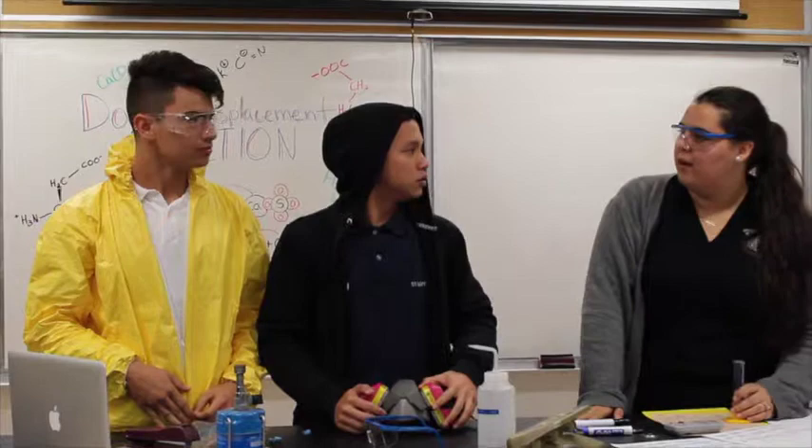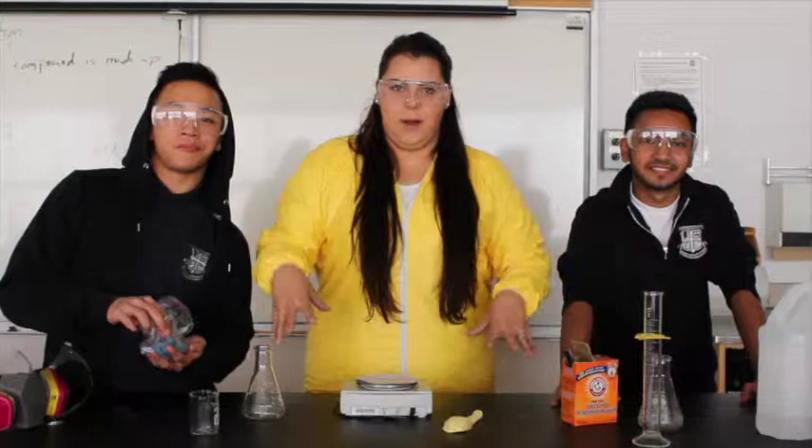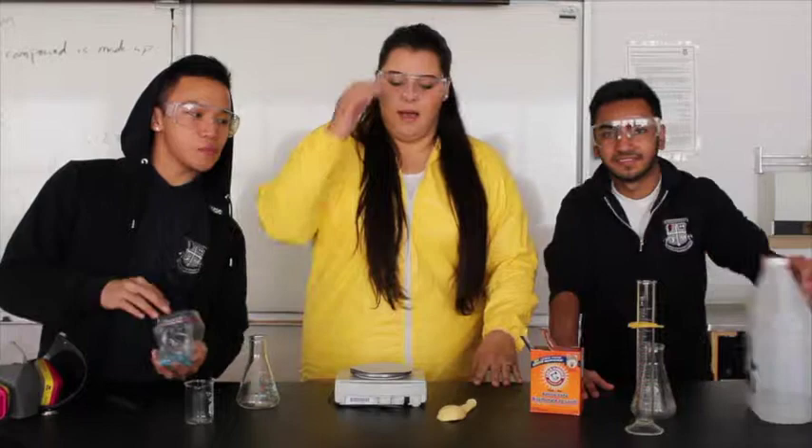Hey, everybody. I hope you enjoyed the first video. And now we're going to get to the experiment part. Our experiment is going to consist of baking soda and vinegar, which is a double displacement reaction followed by a decomposition reaction.